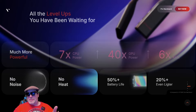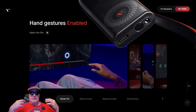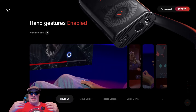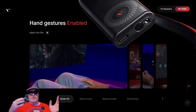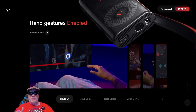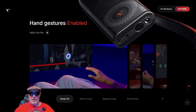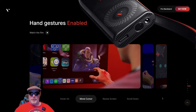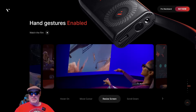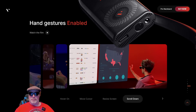I'm already kind of sold, but there's more. The Vichur Pro neckband does hand gestures. When you plug into a set of Vichur glasses, there are going to be several different gestures that should be familiar, particularly if you use something like an Apple Vision Pro, and they'll be picked up by a camera on the front of the neckband. You've got a hover command, a move cursor command, a resize screen pinch-and-move gesture, and a scroll-down pinch-and-pull gesture.